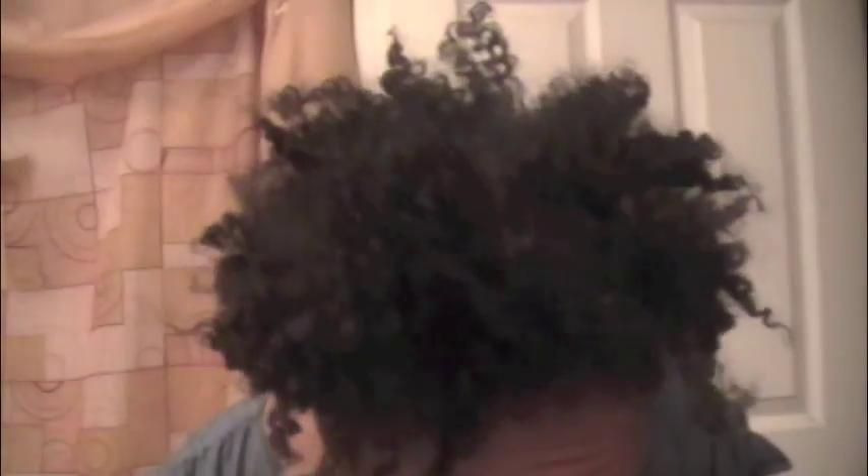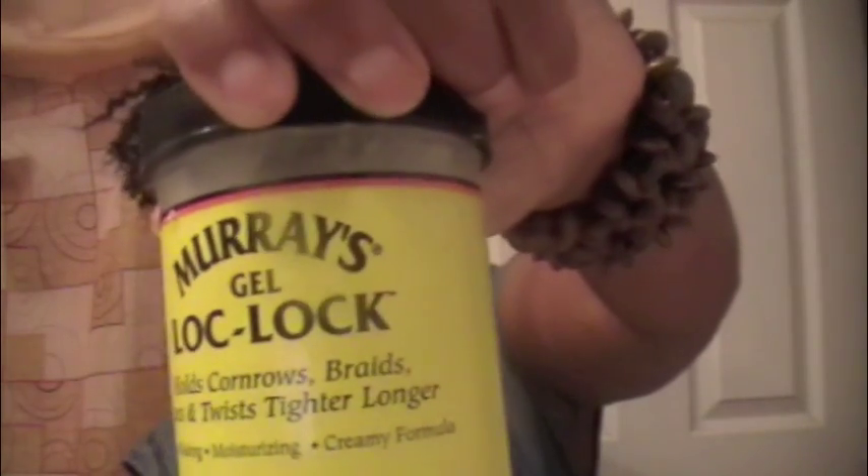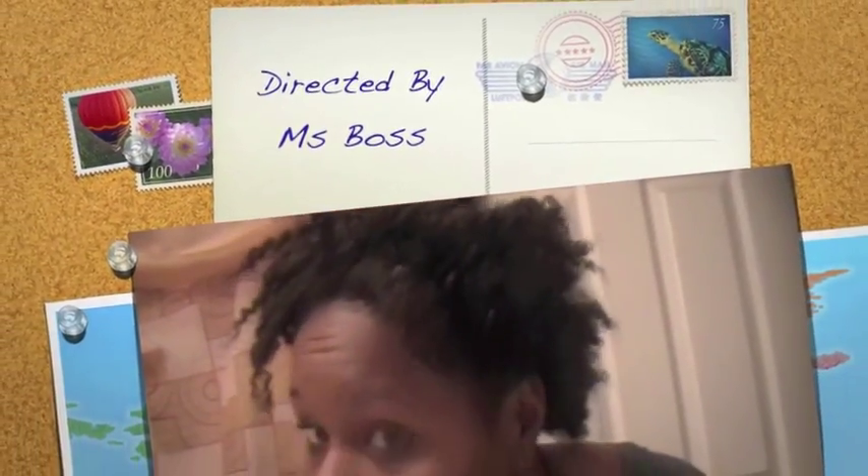Let's swing around in the back and see how it looks. What I find very interesting with this product is that I did not set my hair any differently than I usually would. The Merri's Gel Lock Lock gave me a different curl pattern than if I was to set my hair with Kinky Curly. Again, the product only cost me $3.79, and I must say overall, I like it. It gave me a different look.